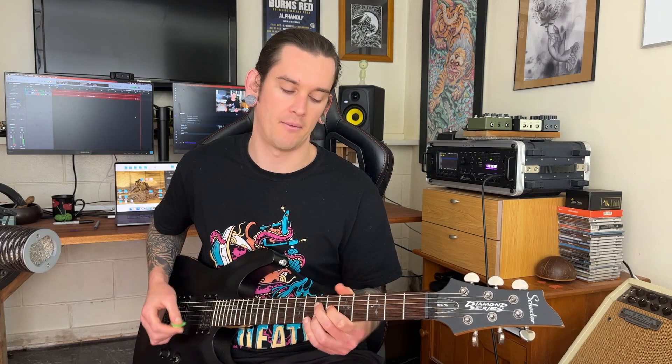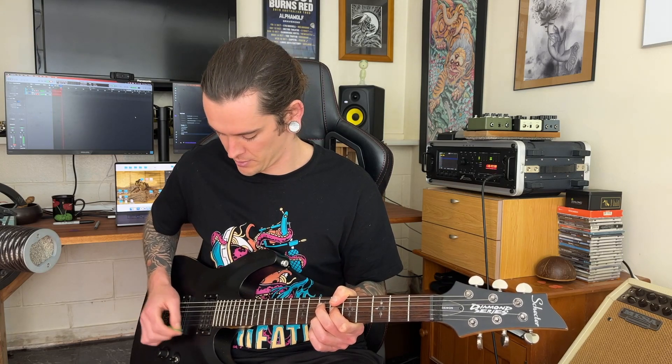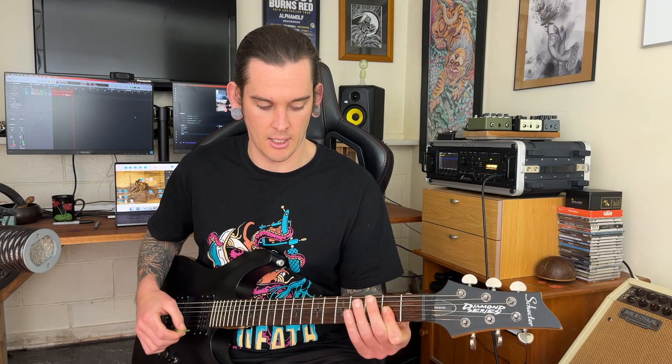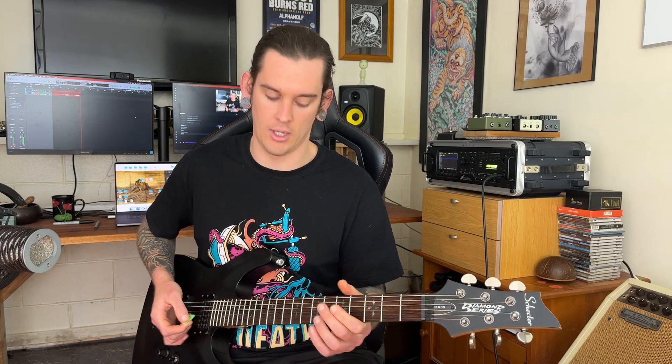It's a bit more comfortable for me, a bit more vibey. Plus it makes it easier for me to mute the strings around there. So this one, this one, and this one aren't going to make any noise — I'm going to strum the whole thing. Whereas the other way, it's a little bit tricky to mute. So I like this position.